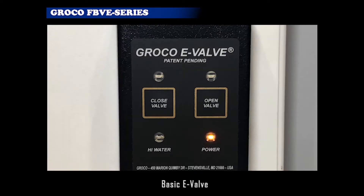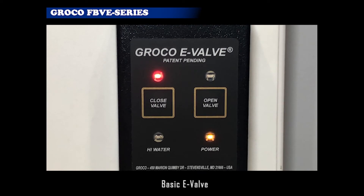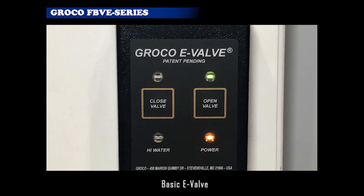The control module has buttons for open valve and close valve, and there are four LEDs to give visual E-Valve status confirmation. Yellow means DC power is present. Red means E-Valve is fully closed. Green means E-Valve is fully open.